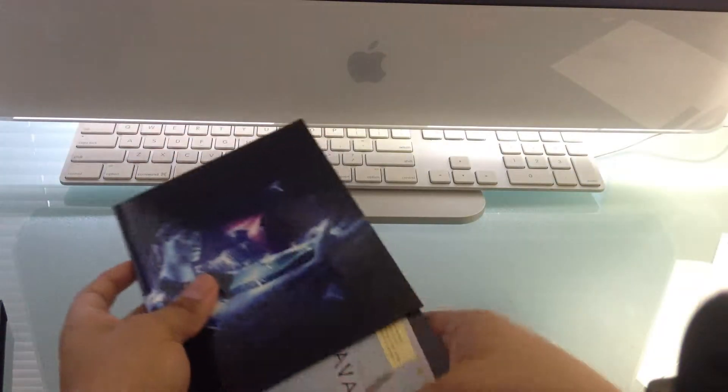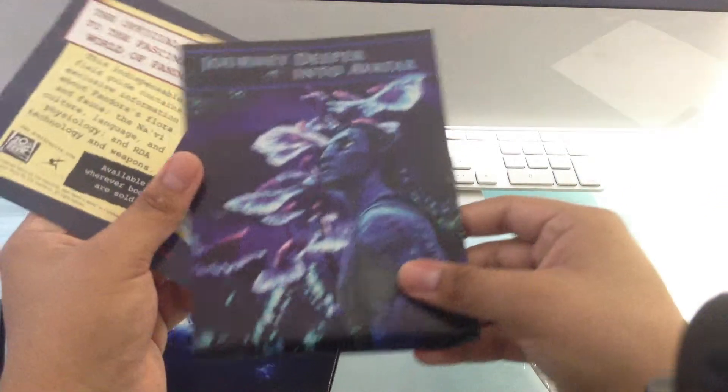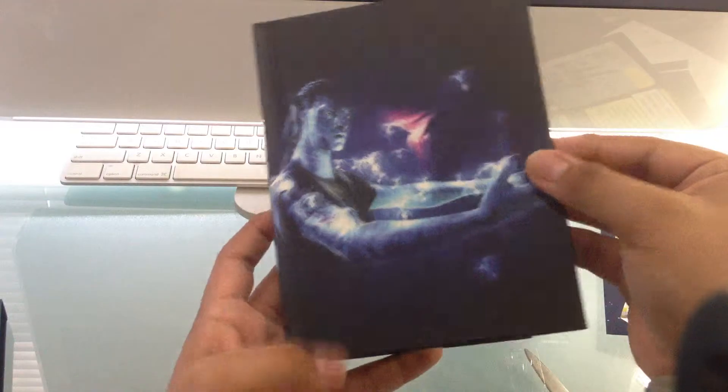So we see some things coming out. We see 'Journey Deeper into Avatar' — it's the 3D Extended Collector's Edition, and the official guide to the fantastic world of Pandora. I guess that's the layout — kind of like a digibook form.